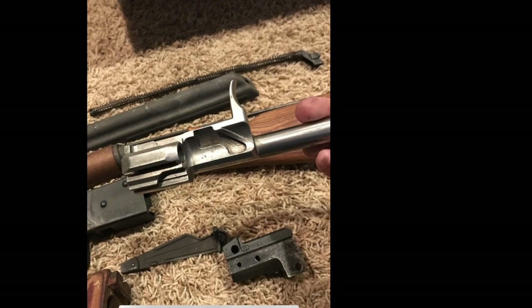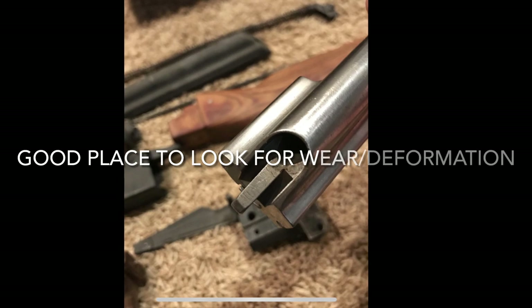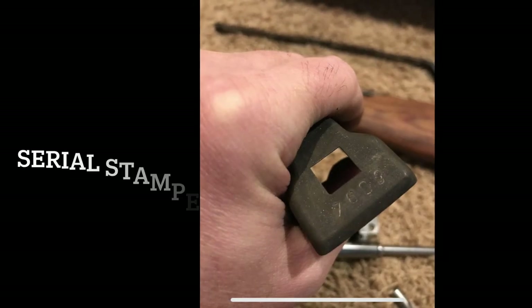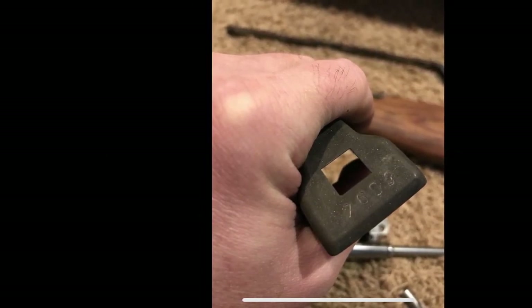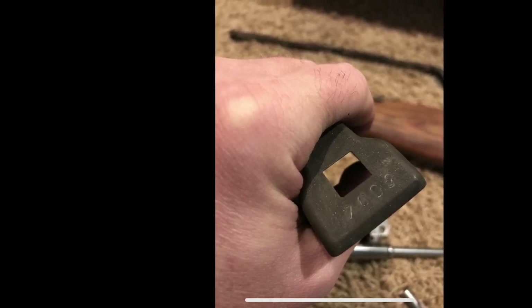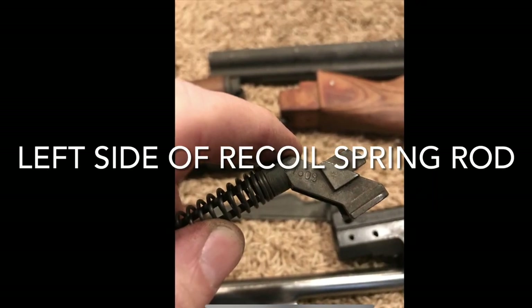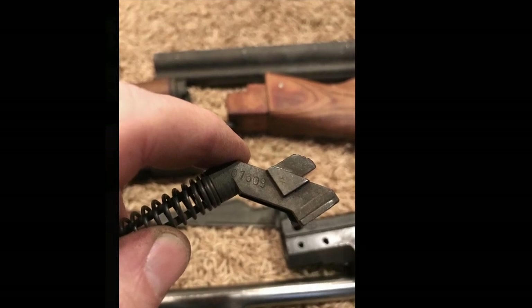The other added benefit — which is a huge one — is that basically all these parts have typically worn in together. They've gone through usage cycles and slowly worn into each other, so you know that rifle was mated together with all those parts and was functional. When you have a parts kit with mismatched pieces, the wear-in process can cause tolerances to go farther out of spec than you really want. We've also got it stamped on the side of the recoil spring rod, and also on the rear of the dust cover.